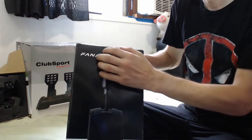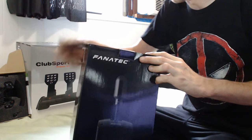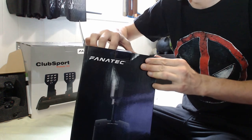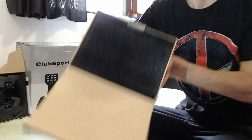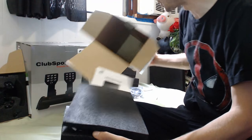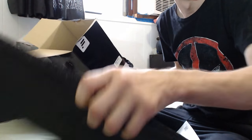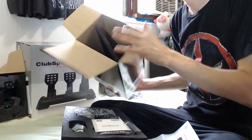I've got the Fanatec Club Sport Shifter here. I'm really impressed with the boxing of this stuff — it's pure foam. Completely good foam, not garbage foam, not cheap styrofoam. The good, squishy foam that can actually handle some impact.